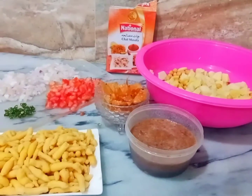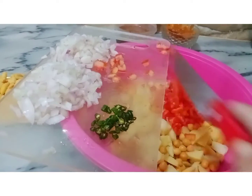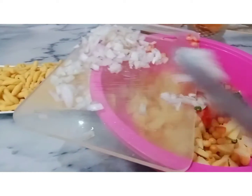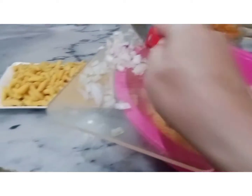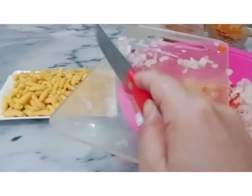Let's start the recipe. First of all, add tomatoes, chili and onions. Wash it properly and use it properly. Now, I will add all the ingredients.